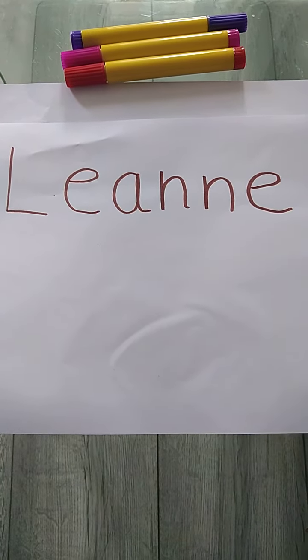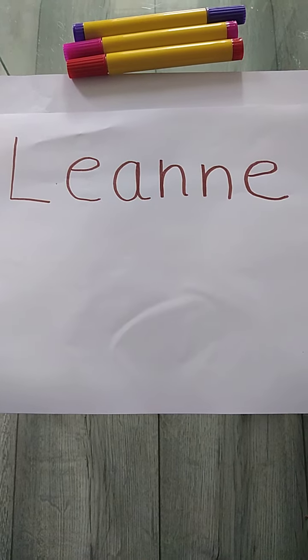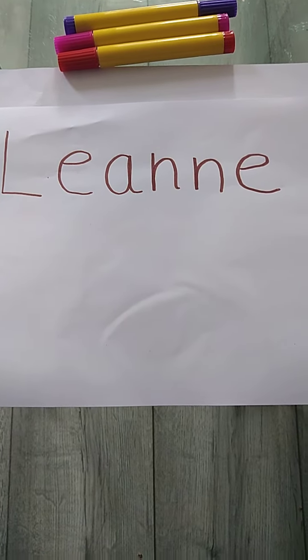Now I know some of you might have already started learning to write your name, but it's good to practice because it is something that we need to practice when we can so that we can get used to how to do it, isn't it?